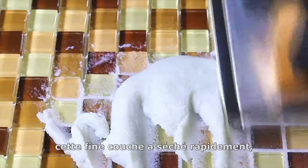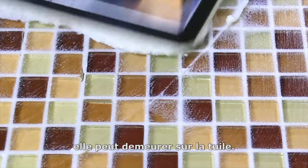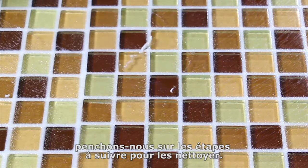Due to the rapid curing nature of urethane grouts, this thin layer dries very quickly and if the cleaning instructions are not followed, can remain on the tile as a haze or film the next day. Now that we have an understanding of what causes urethane grout haze, let's take a look at the steps necessary to remove it.